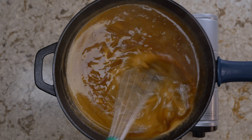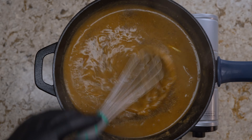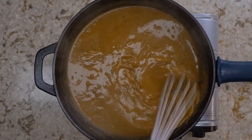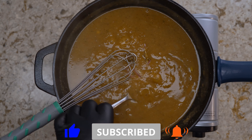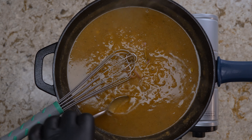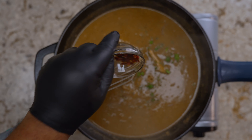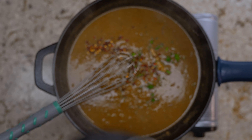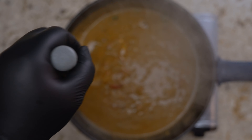Now I'm adding black pepper — that's optional since we're already using the seasoned flour. Once you add all that, let it reduce, check the consistency, and once you get it to the right point, go ahead and add some fresh parsley and red crushed pepper flakes, whisk it in, then taste the gravy before introducing the pork chops.